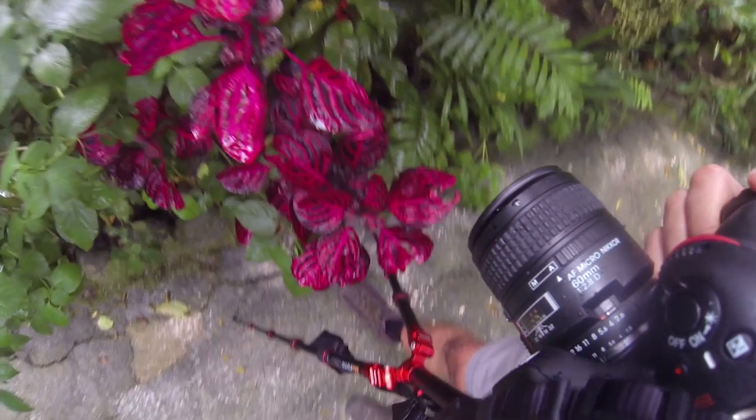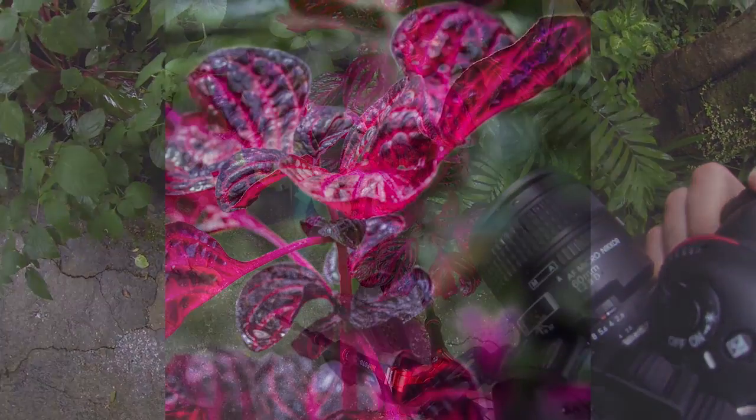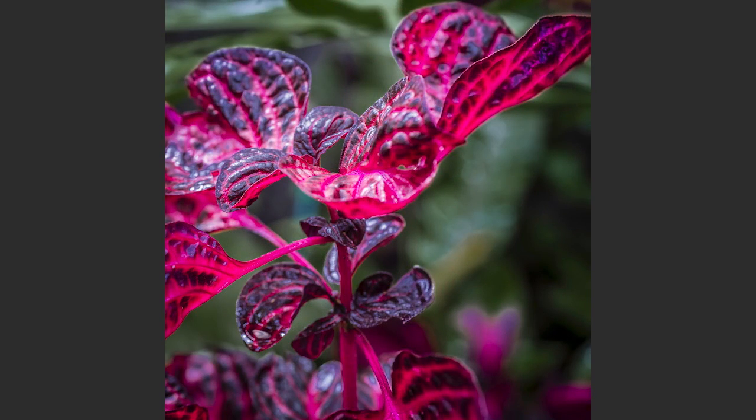The owners of this particular garden were fine with bringing in a tripod. I also recommend that if you're going to go out and shoot flowers, bring that tripod.